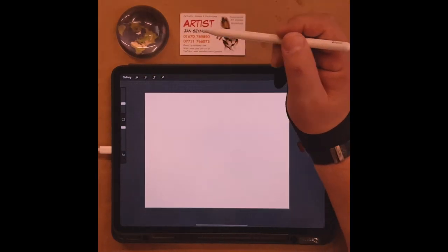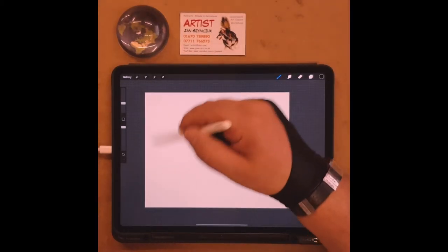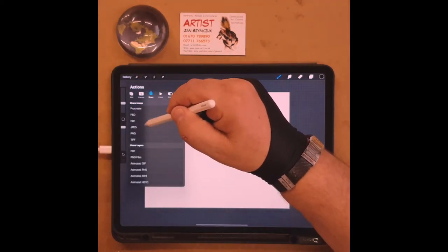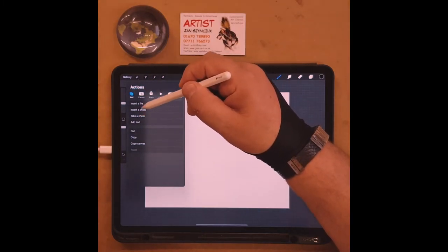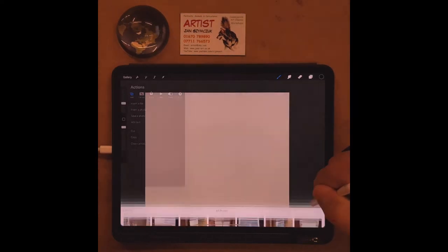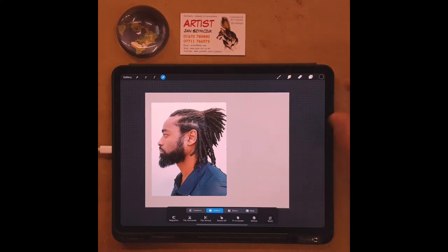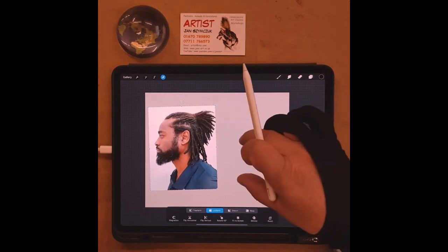Now I want to import the photograph that I want to try and paint. I'm going to put the photograph on the left and do my drawing on the right. I go to the add option, say 'insert a photo,' and that takes me to my latest photos. I select the photo and use two fingers to resize it.